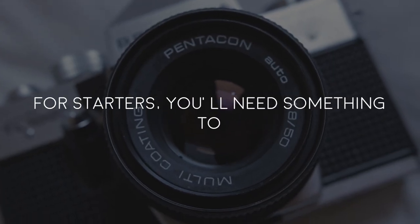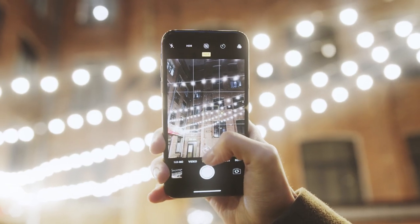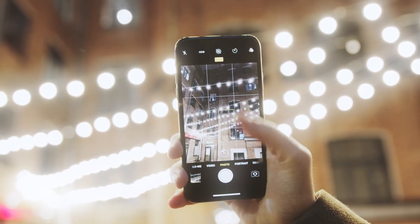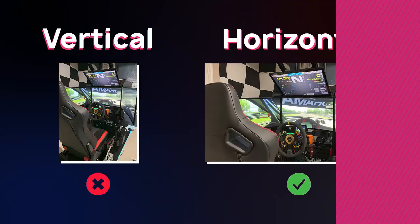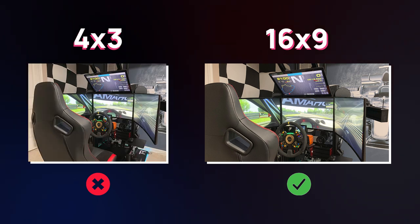For starters, you'll need something to take decent photos. Whether that be an expensive DSLR or a regular smartphone, it doesn't really matter as long as you can take a decent quality photo. The most important thing to keep in mind is that the photo is taken in landscape, which is horizontally, and has a 16 by 9 aspect ratio.